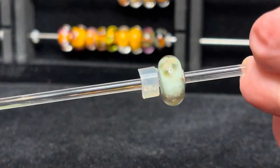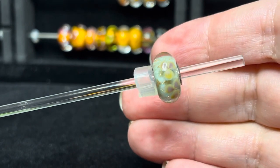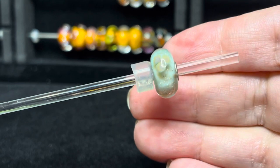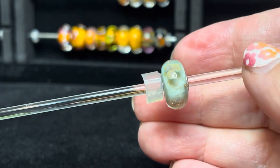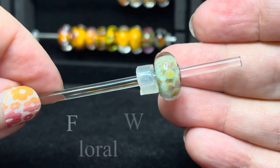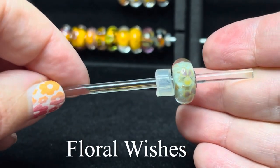It was funny — I was collecting and buying these beads just one by one here and there, and then I was perusing one of my older catalogs one day and thought, hey, I think I have all those beads. I think I completed a kit! So this first one here is called Floral Wishes.